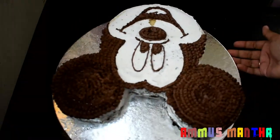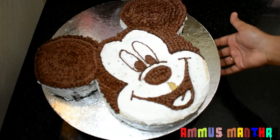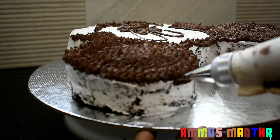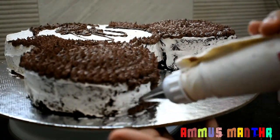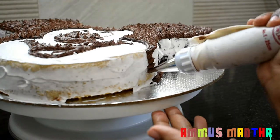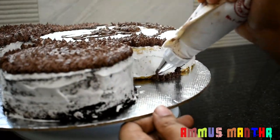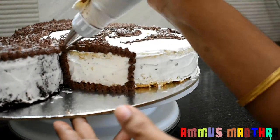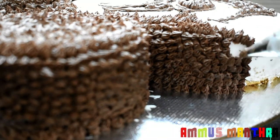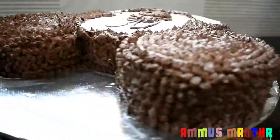The area is completely filled in. I will fill it on the side of the cake and decorate it with the same method.